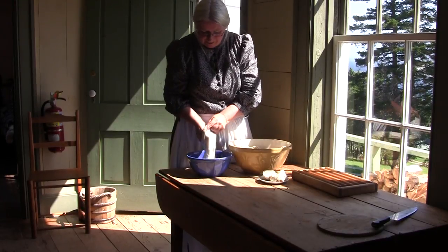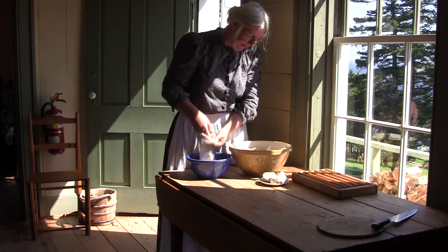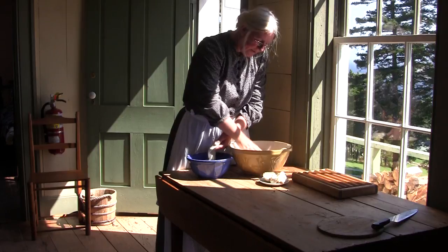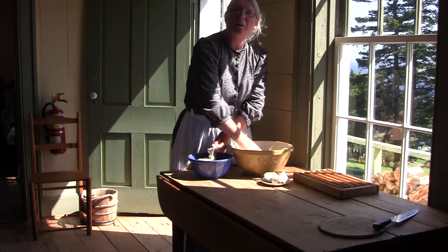We're making Marek, or Marek Gau. Marek Gau is a — 'Gau' is white in Gaelic, and 'Marek' is pudding. So we're making a white pudding.